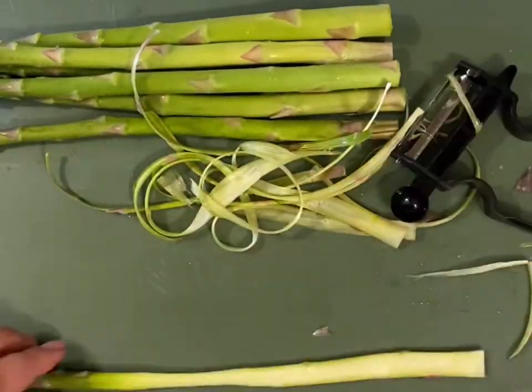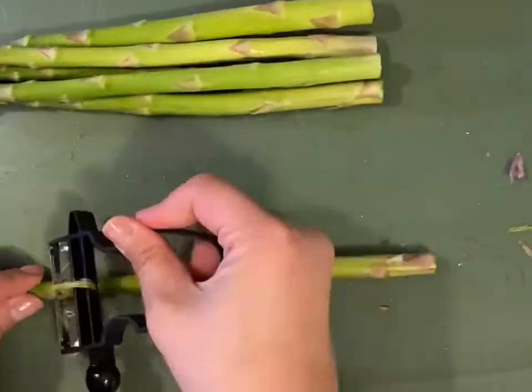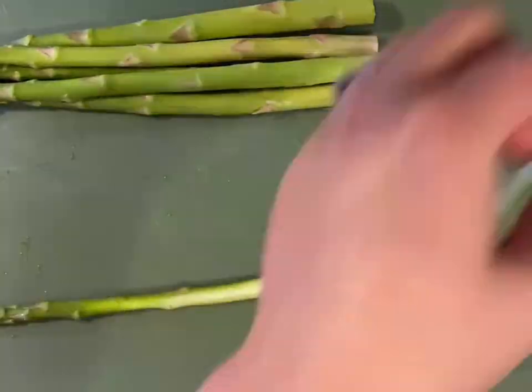An easy way to cook these ribbons is to sauté them in some butter and garlic and then add whatever protein floats your boat. I'm going to make a pancetta cream sauce.